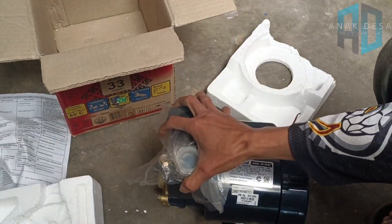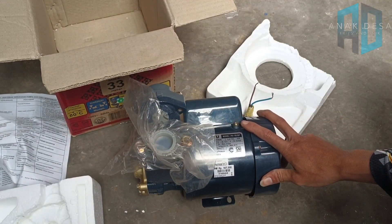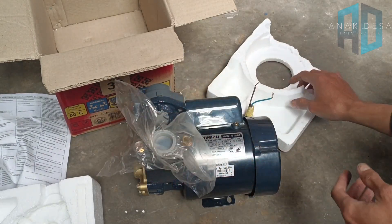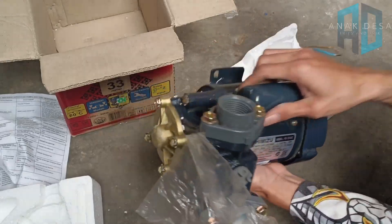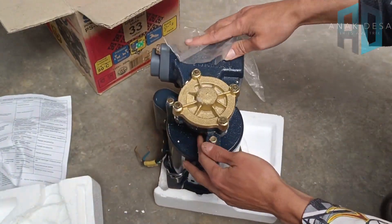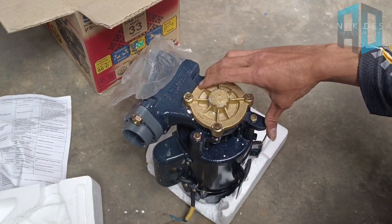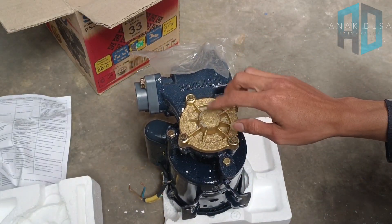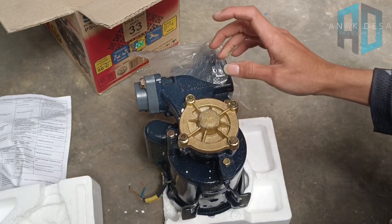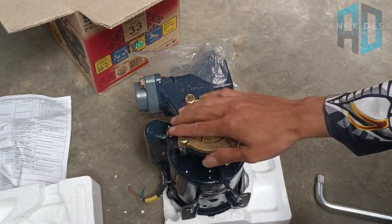Caranya sangat sederhana sekali. Kalau ada dinamo bekas yang makin enak, kalau dinamo baru yang makin bagus. Nanti tinggal dilepas bagian sini saja. Jadi yang kita lepas cuma bagian ini saja, satu dua dan tiga. Biasanya di sini juga kita lepas. Saya siapkan dulu kuncinya, nanti kita lepas. Biasanya kunci 10.